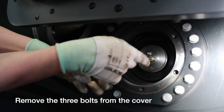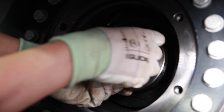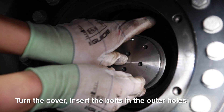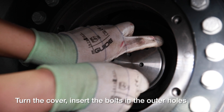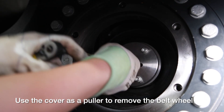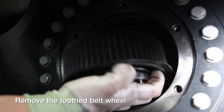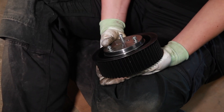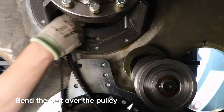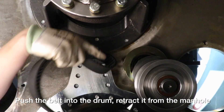Remove the three bolts from the cover. Turn the cover, insert the bolts, and use it as a puller to remove the belt wheel from the conic shaft. Remove the timing belt. Bend the belt over the pulley, push the belt into the drum, and retract it from a manhole.